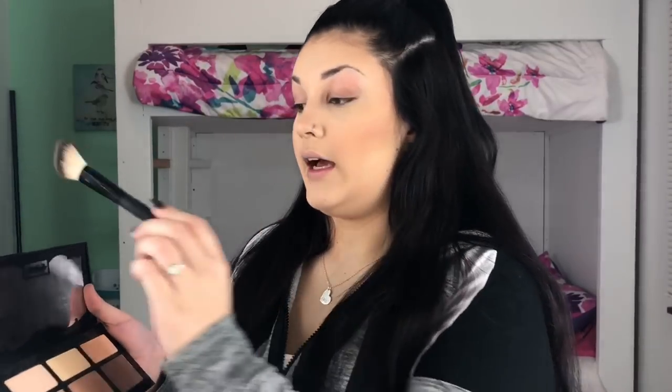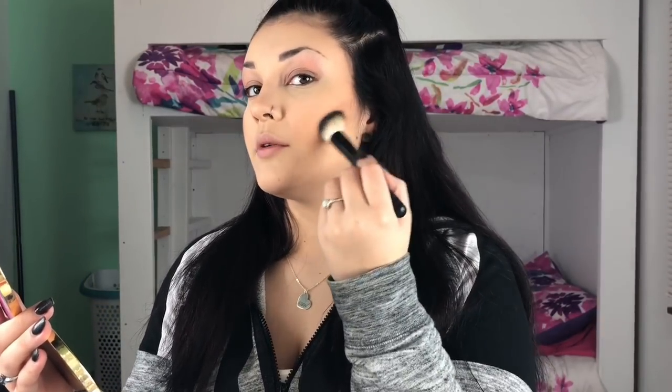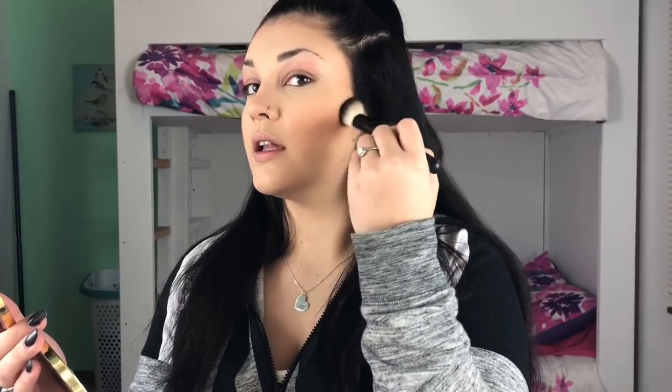After you are done bronzing all of your face, I'm going to take a brush from the same Morphe set and dip into my Kat Von D Shade and Light Contour Palette. It's all powders, and I like to dip into the middle shade. I only do one or two taps in the color, then tap a lot of it off because it is very pigmented. I'm going to take this brush and go down the sides of my cheekbones like that, and then blend it upwards so that it's not just a harsh line. After contouring your cheekbones, I take the tiniest bit of that same shade, tap off the excess, and go very lightly around the edges of my forehead.